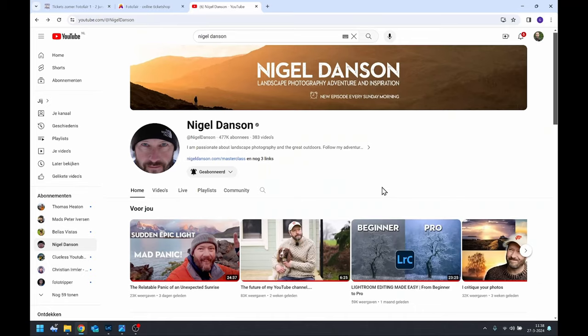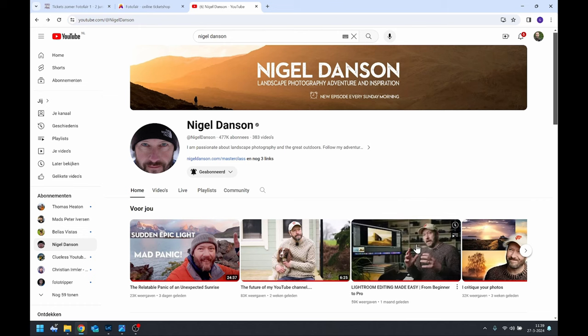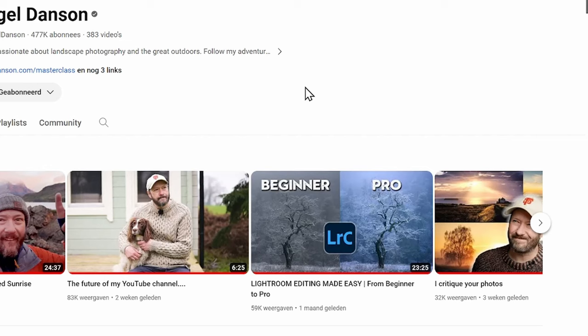I was looking at his videos and came across a particular video you can see on his homepage — search on YouTube for Nigel Danson and you'll find a video which says 'beginner pro.' It immediately starts playing when you hover, and you can see the image he is editing in Lightroom. That got me thinking: I have a similar image that I was never really happy about. This image is from somewhere around December 2023, so about two to three months old.